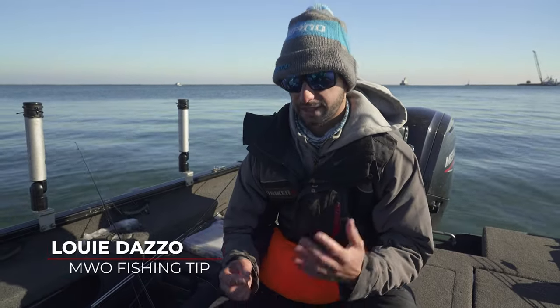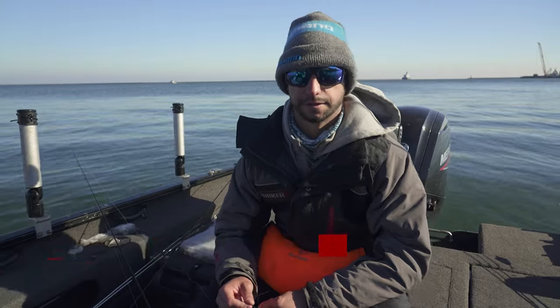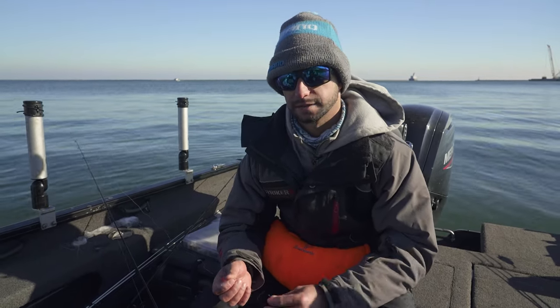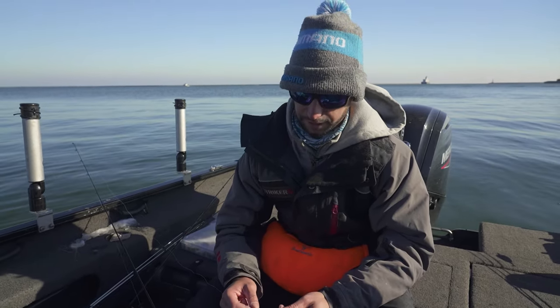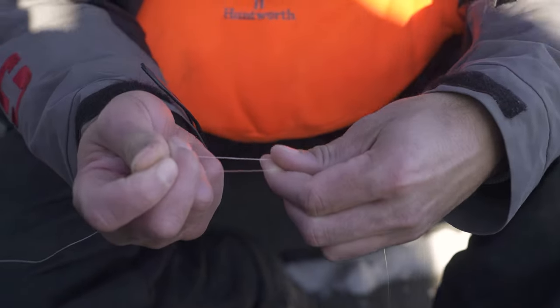For these trout, what I like to do instead of using a two-way barrel swivel, there's a knot called a uni knot. It's really popular down in Florida — not a whole lot of guys use it up here in the Midwest area. I've got eight pound fire line braided line and I've got ten pound fluorocarbon here.